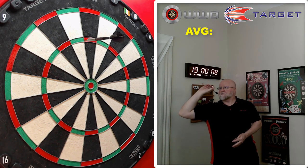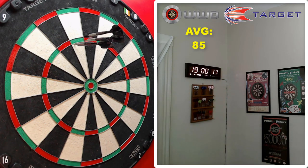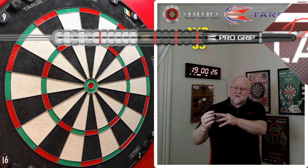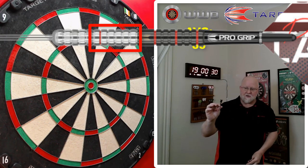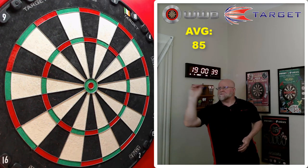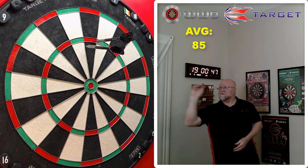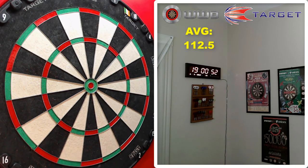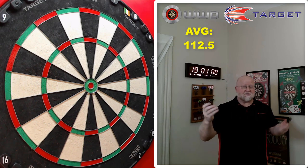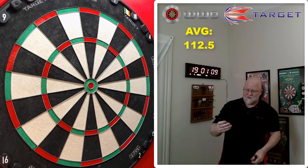Good first dart! Horrible second dart — slipped right off my fingers. A little bit high on that third one. Regarding my grip — I'm gripping with point of finger and thumb right on those five silver multi rings right before where the coating starts. That seems to be the balance point and just feels natural. With this barrel being almost 55 millimeters long you could really grip it front, middle, or rear — doesn't really matter too much. The barrel feels consistent from the nose cone all the way to the stem.